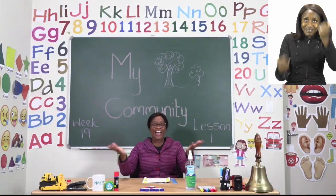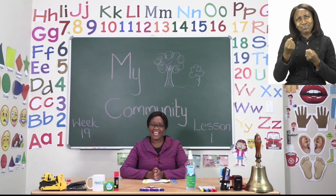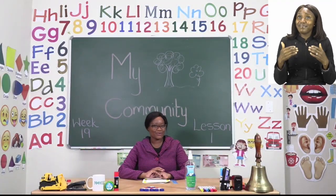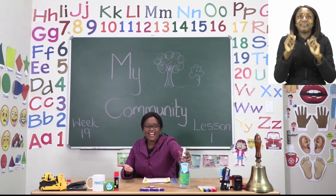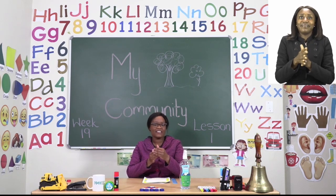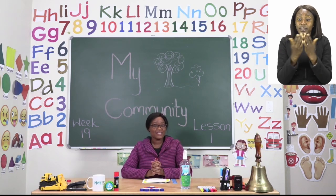Hello everyone and welcome to MyZone Online School. This is Teacher Mutsa and thank you so much for joining me today. Our theme this week is My Community. Before we get into any lessons, boys and girls, we know that we have to sanitize — our fingers, our wrists, and don't forget your fingertips too. When you're done, make sure that your hands are dry before you touch anything else.